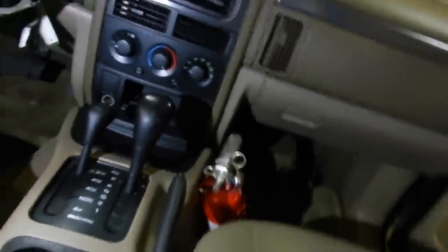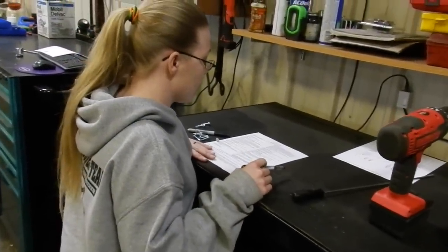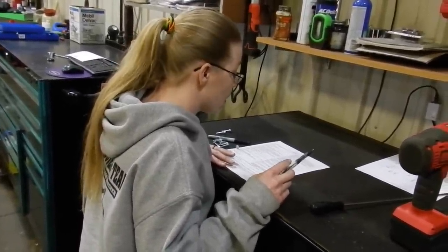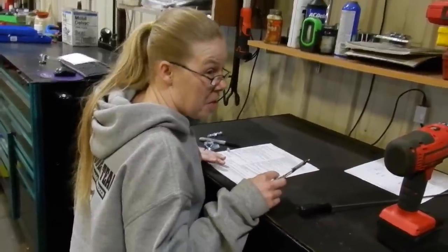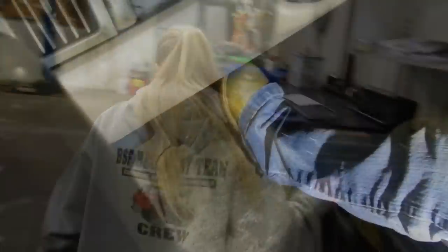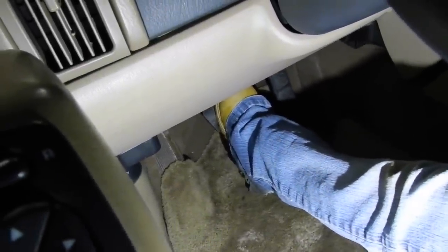Brake pedal pressure — tested not running. The pedal cannot be spongy or sink to the floor; brakes must have pressure. Push in the brake pedal — does it go to the floor? No. Then we're good. That means the brakes are okay.